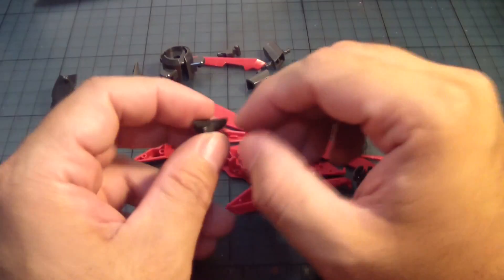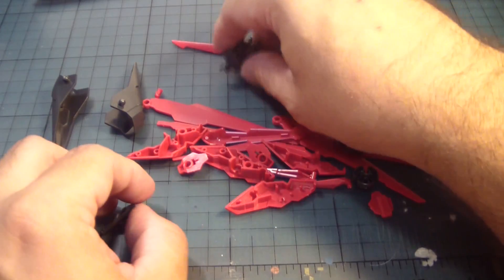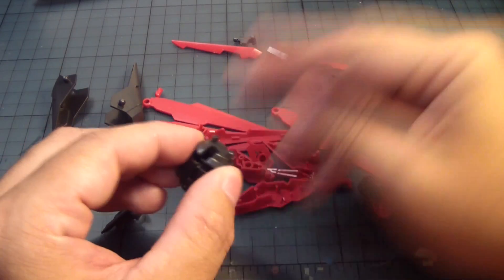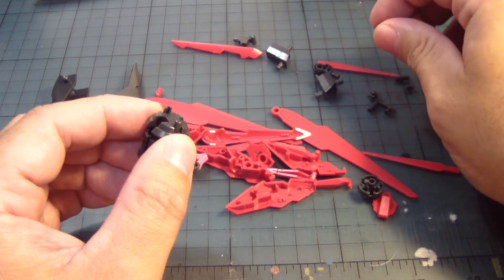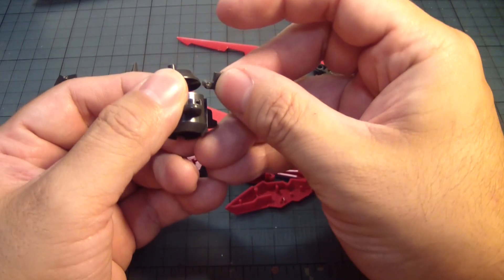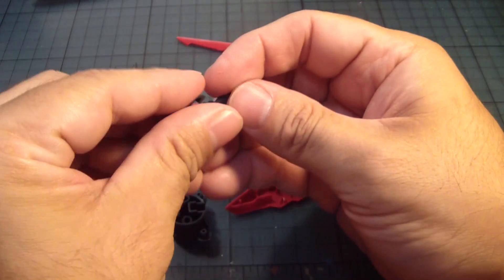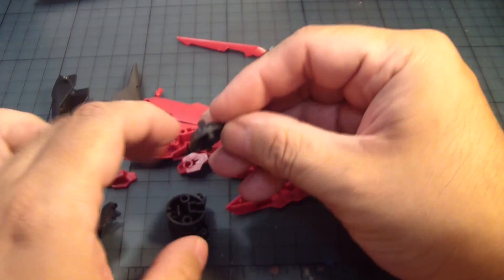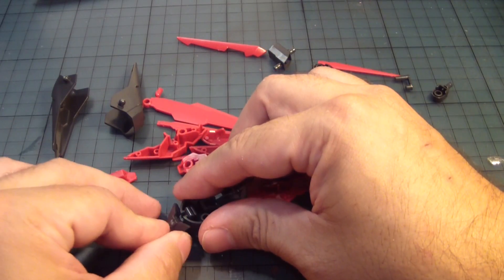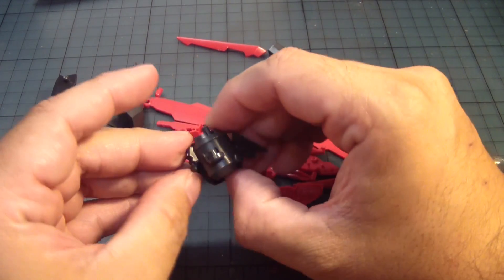Now, there's a sticker that goes here, but I'll put it on later. I have this unit that goes here, followed by this, but first we need to put this part here, then this — that goes here — so it looks like that.